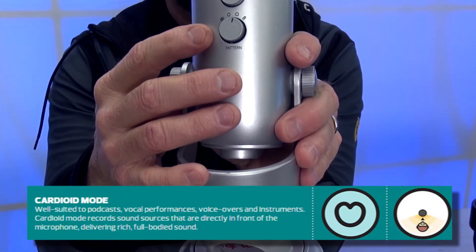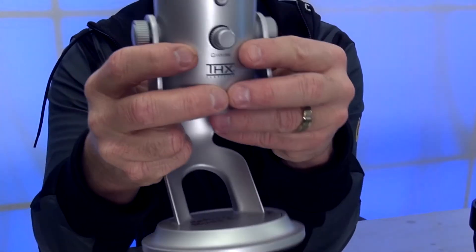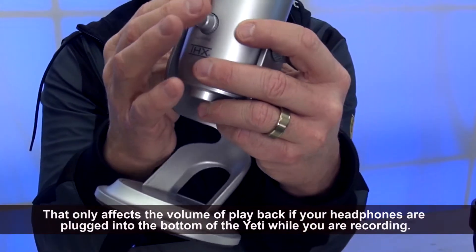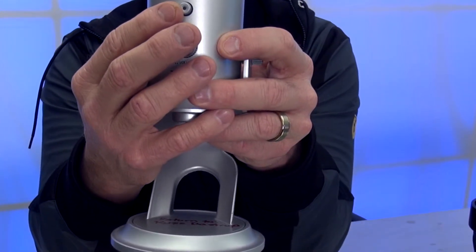Set it to cardioid and leave it. Also, on the front of the microphone, you want to have your volume set a little bit past halfway and make sure that the mute button is not pushed and flashing. If it's a solid red, that's what you want.